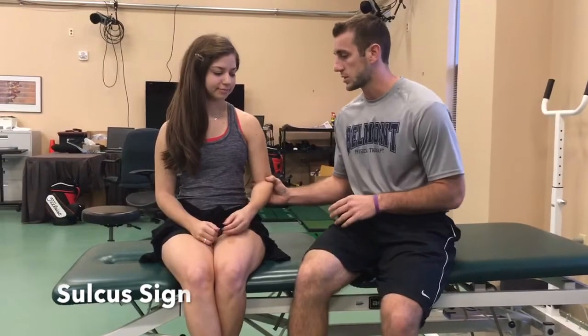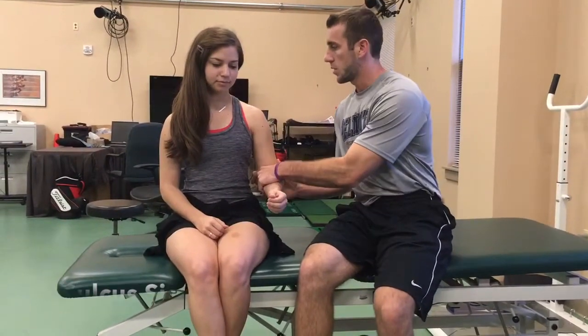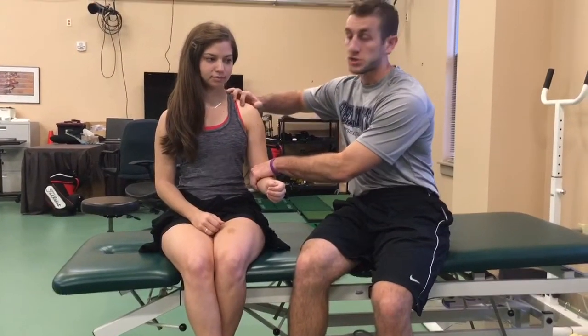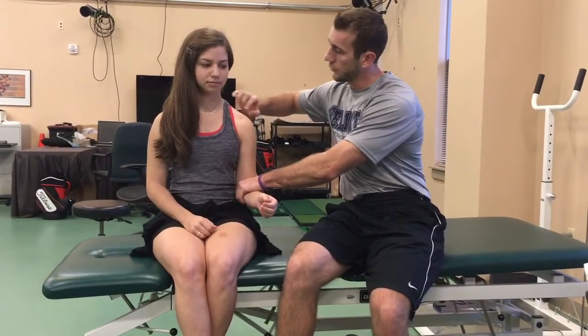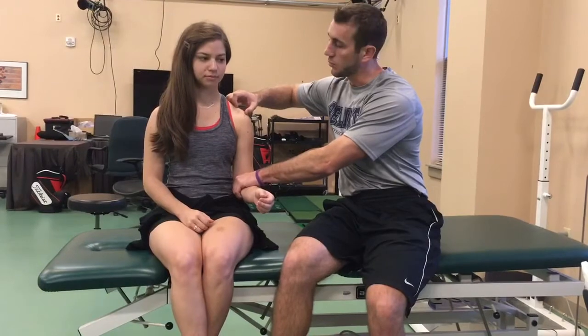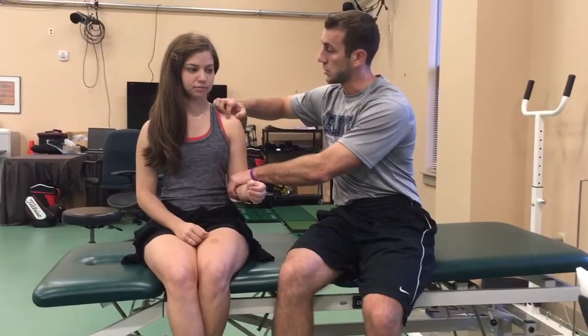The first test we're going to do is a sulcus sign. I'm going to grab her arm, sit right here on the lateral edge of the acromion, and I'm going to distract. I'm looking for a little indentation right here to see if the humeral head went inferior, more than the opposite side, or produces pain.